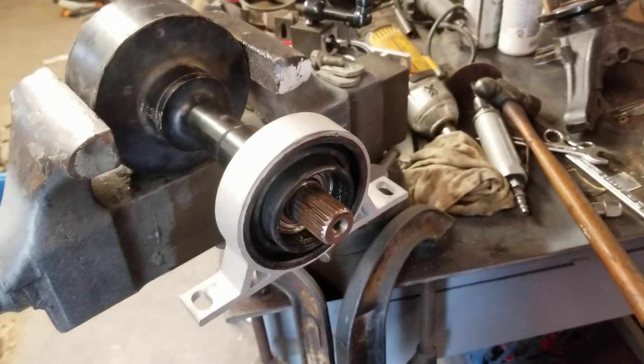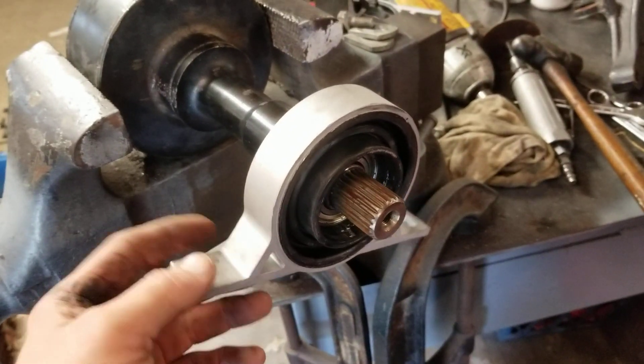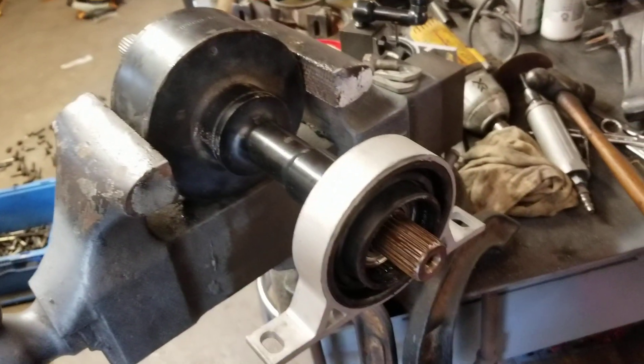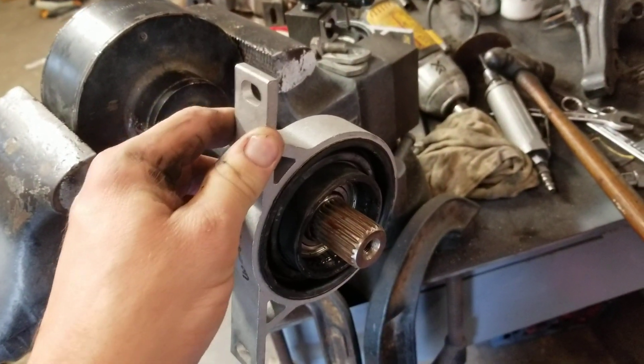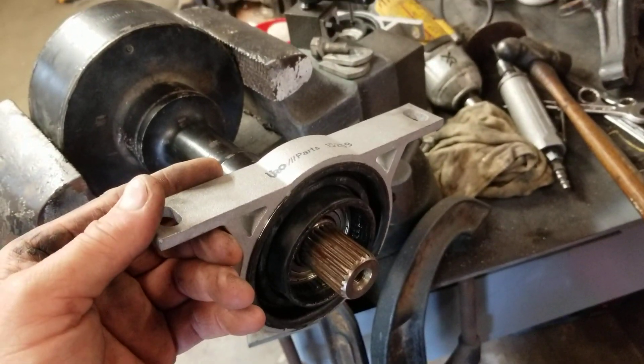For those curious about the BMW 5 Series carrier bearings on the Freelander viscous coupler, here they are. These are the cheap ones — the $17 Rock Auto ones that people have been talking about.